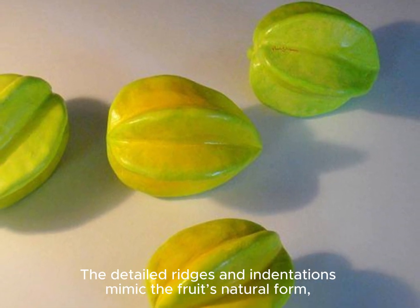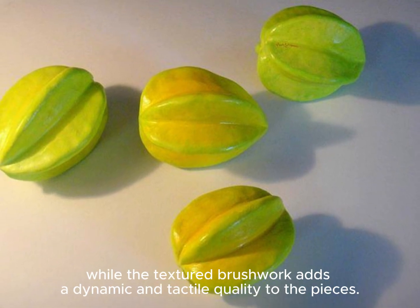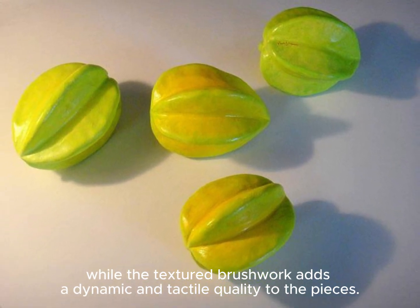The detailed ridges and indentations mimic the fruit's natural form, while the textured brushwork adds a dynamic and tactile quality to the pieces.